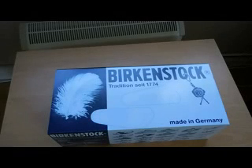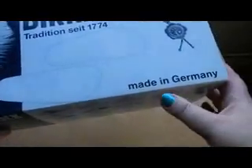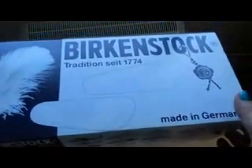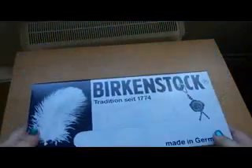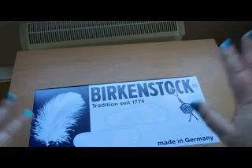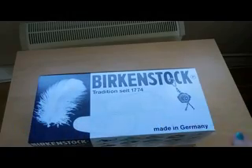Hello everyone. This is a video I don't think I've ever done — not a proper unboxing — but I've ordered a pair of Birkenstocks and I thought I'd do an unboxing for you. This is the box it came in, made in Germany. It took a couple of days to get here, and the Amazon tracking is brilliant but it made me feel like it's almost there but not quite.